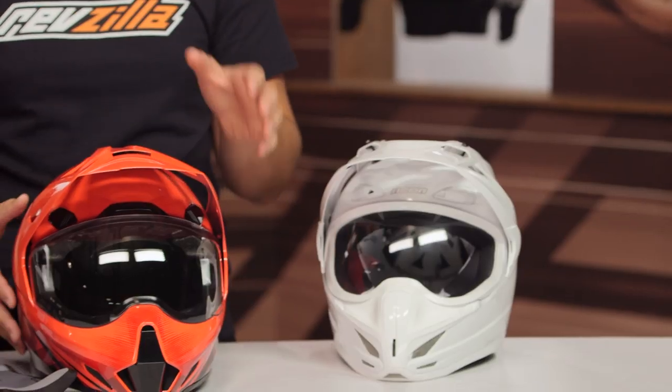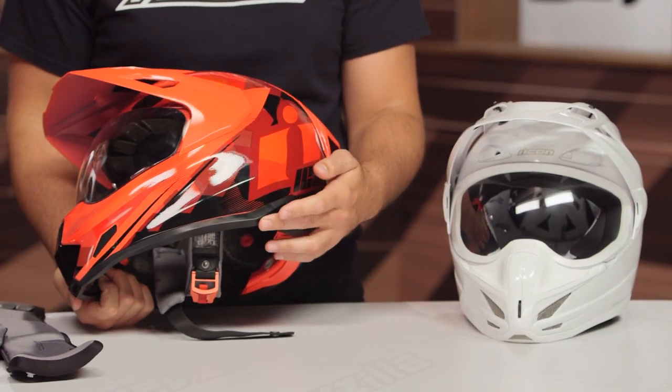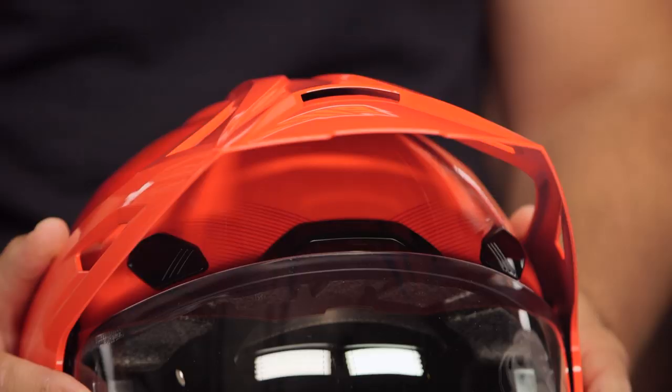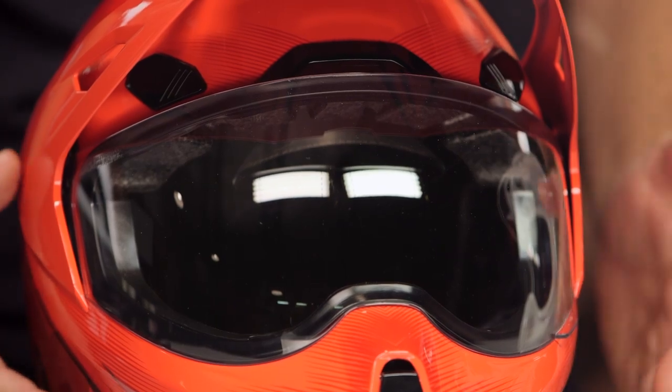For those of you who were fans of the outgoing Variant, the Variant Pro hasn't changed in price. You're seeing some really nice upgrades with the removable peak and the shell redesign. Some things I'm not fully sold on are those slashes in the back, and I wish there was a way to remove the face shield entirely to use goggles. Those additional refinements would have just put this over the top, but Icon hasn't raised the price, and for fans of the old one, this is a nice step forward.